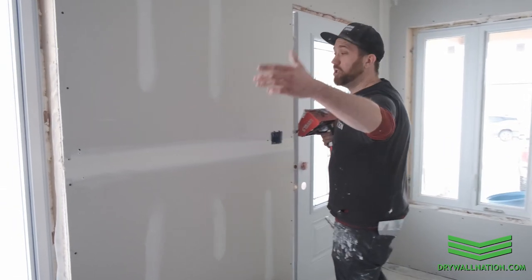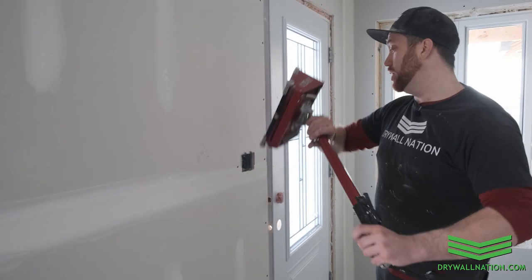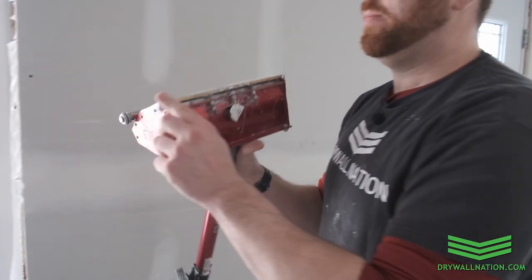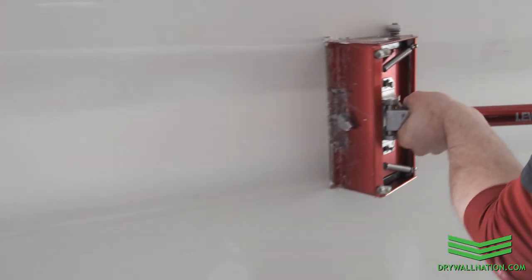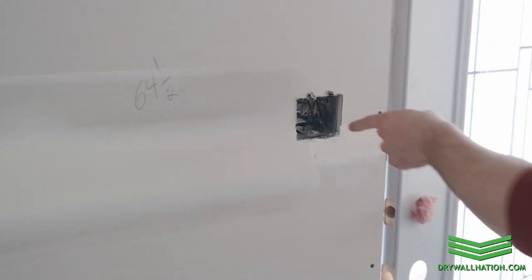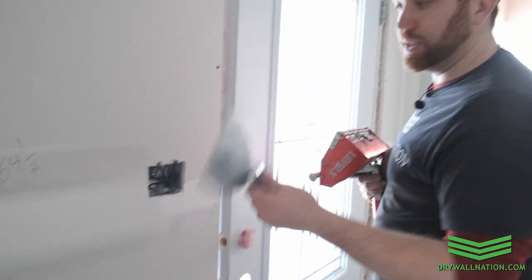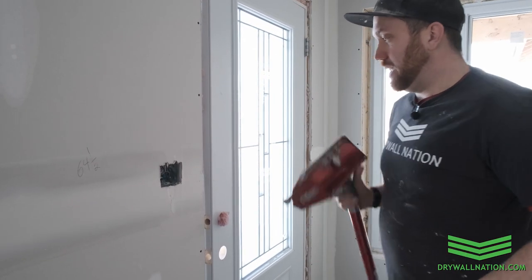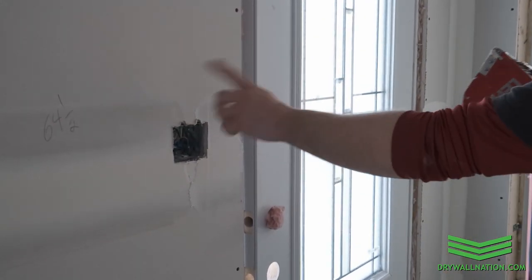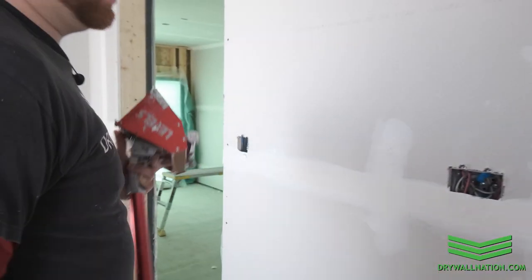When working around plugs, make sure not to run right through a plug with your flat box — that's just inconsiderate for the electrician and it just doesn't look good. So we're going to start right on the edge of that box, go that way, get rid of any little papers or chunks we might have picked up along the edge. I'm going to start back against this side and pull the brake right as I get to that box. You can see we didn't get any mud inside there. Usually what we'll do is come back the next day after this is dry and use our six-inch knife to feather the rest around there. And we didn't get any mud inside the receptacle. Don't start at the very edge and go right over your box — it's just not good practice.